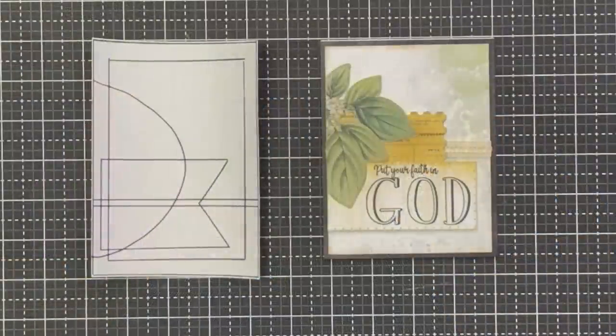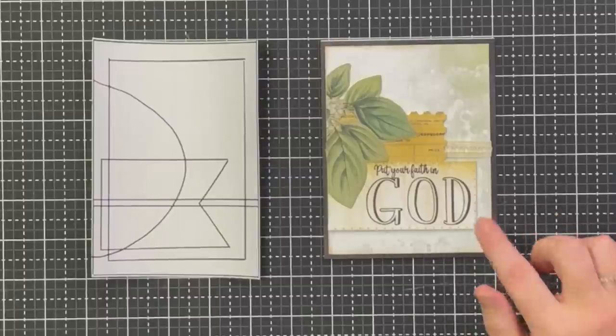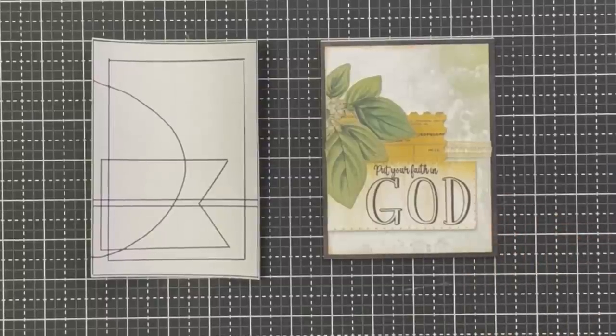Alright guys, do you want to see Shannon's card? Let's trade them out! Shannon, I love your card — before we see your footage, tell us about it. When we decided to do this challenge, I knew I had to use this 49 and Market Countryside Homestead paper. It is absolutely gorgeous. If you are a farm person, you are going to love this paper!